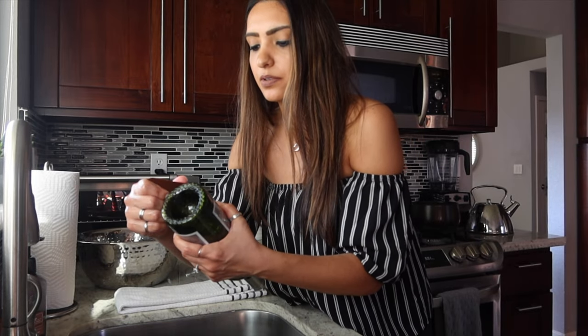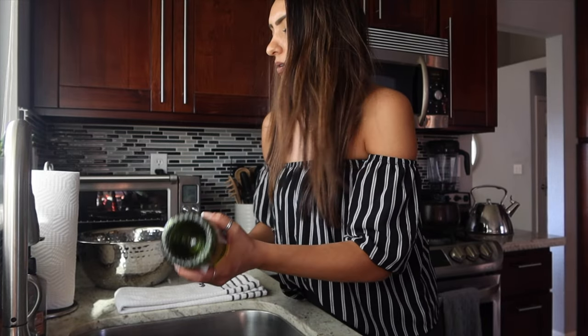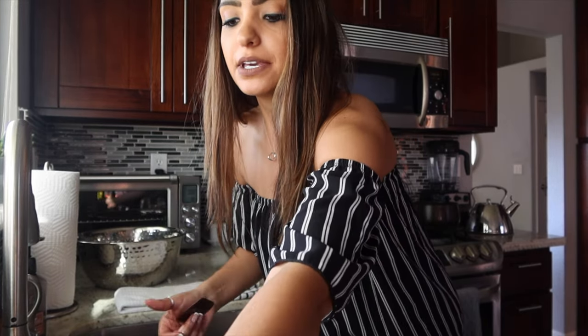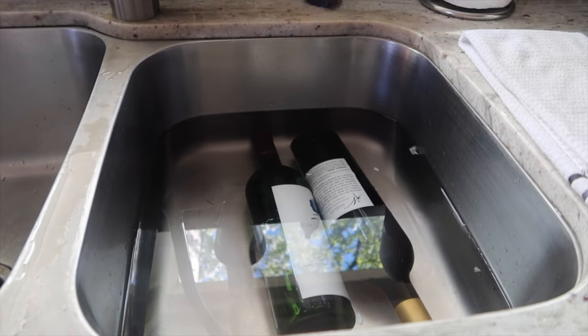One bottle has a different, more plasticky type of label that doesn't come off as easily. I'm going to grab another bottle from the same winery that has more of a papery label and soak that instead. I added two more bottles to the water as backup. Now here are the three that did work, and here is the glass cutter contraption that's going to be cutting our bottles.